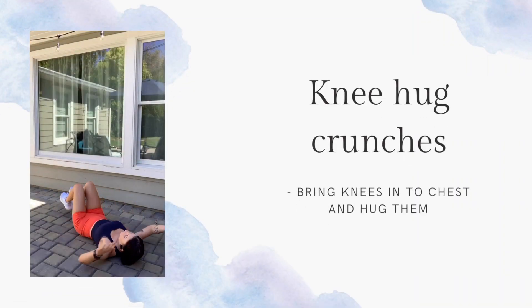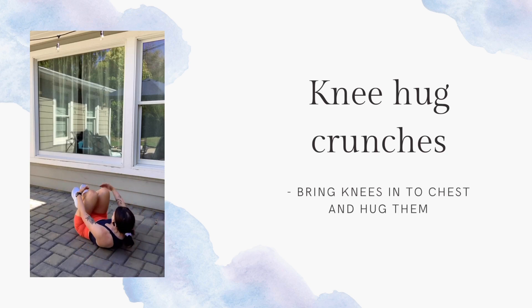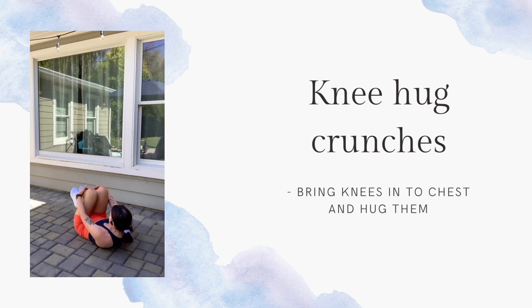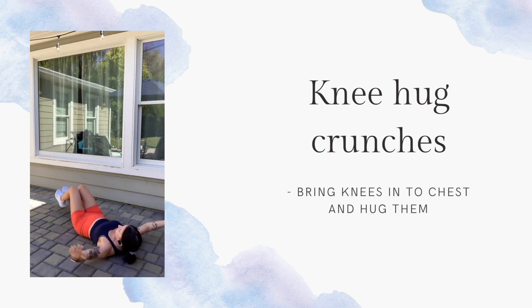And lastly, we have some knee hug crunches. You're going to crunch up, bring your knees in, and hug around your knees and hold it just for a second at the top. This is a great core exercise, and it's nice to give yourself a little love. That's all for this workout — enjoy.